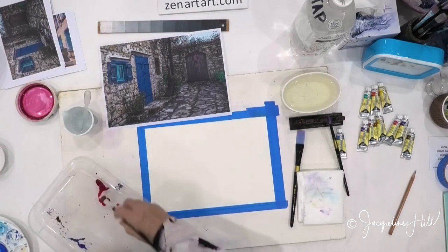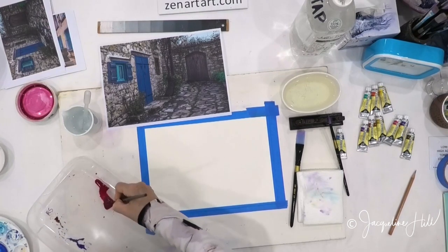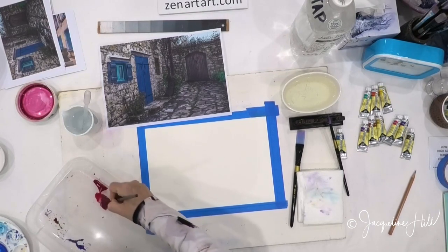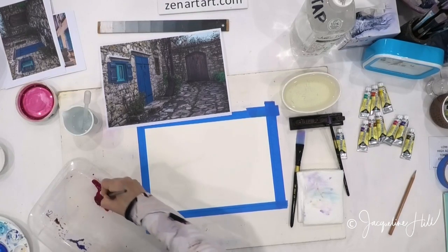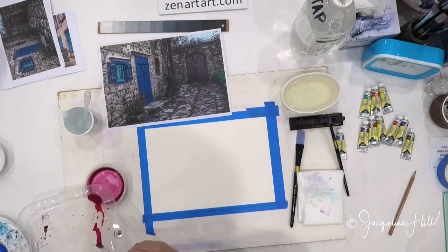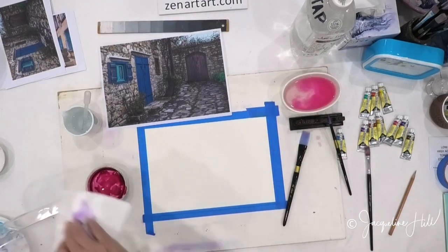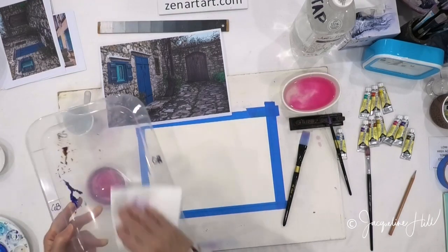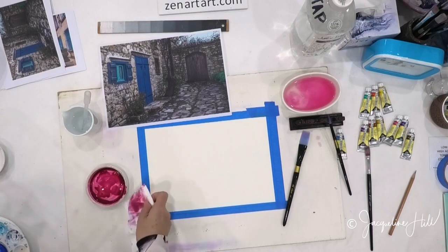I'm really grinding this brush because hog bristle brushes don't mind being mistreated — they love it. They say, 'Yes, bring it on, I love it!' Straight into this dish here. So if you're trying to switch paint from one dish to another dish, all you've got to do is turn it into liquid and then pour it into the other dish.